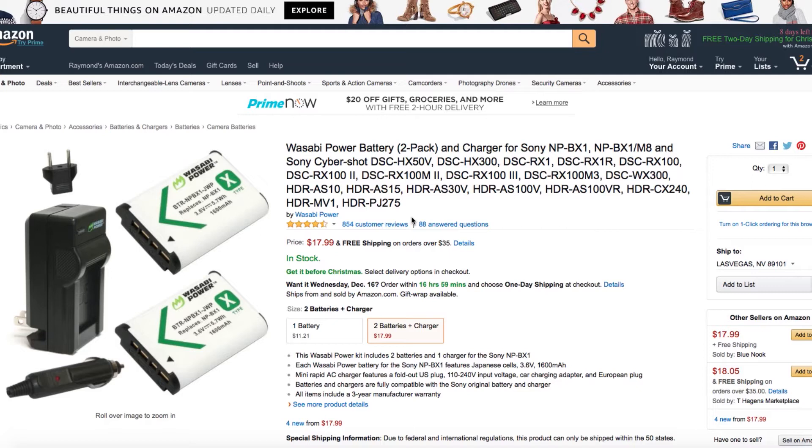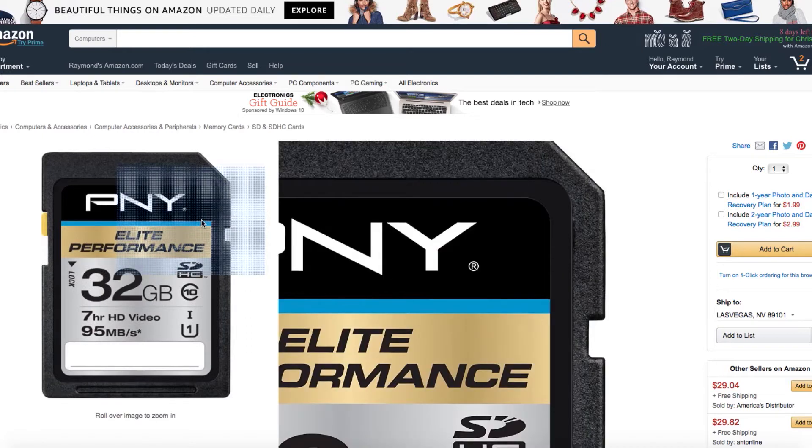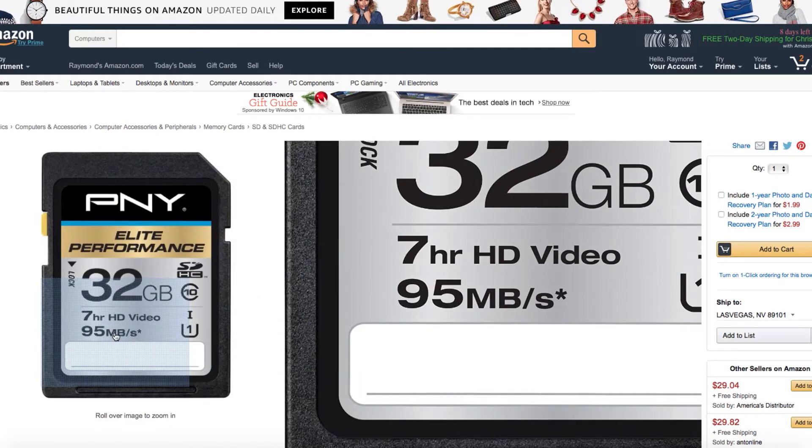Next up, you've got two extra batteries and a charger, so now you have three batteries total including the one that comes with the camera. You're also going to want a big memory card — I chose a 32GB, which gives you about 7 hours of HD video. This basic starter kit totals out at under $300. So if after Christmas you've got some extra money left over and want a starting kit, this is it.